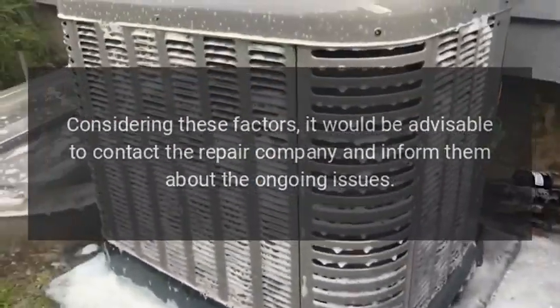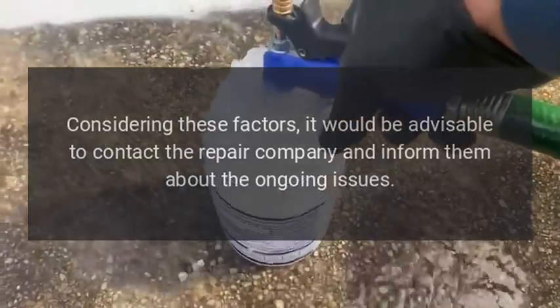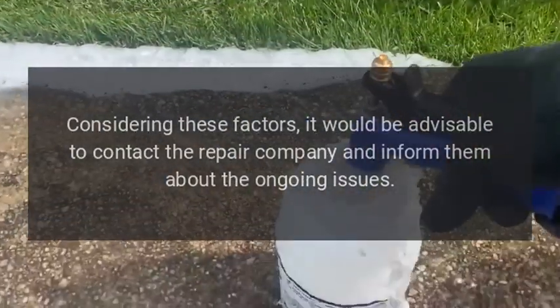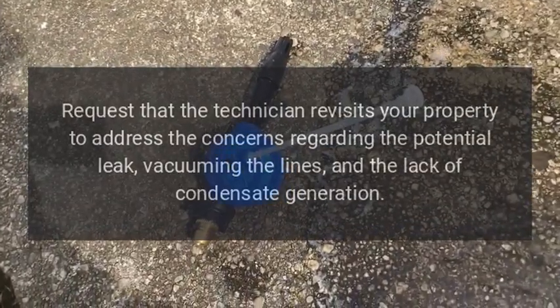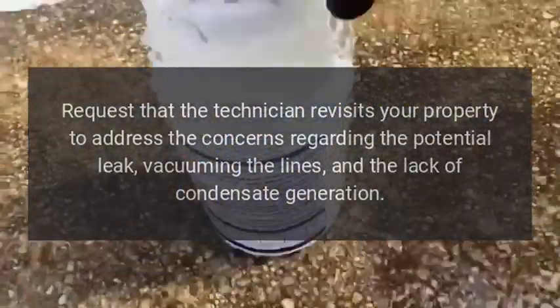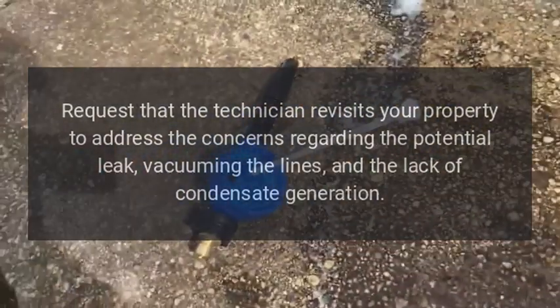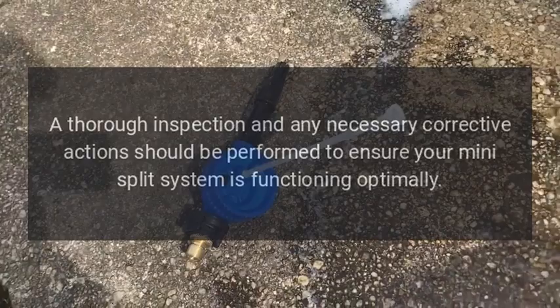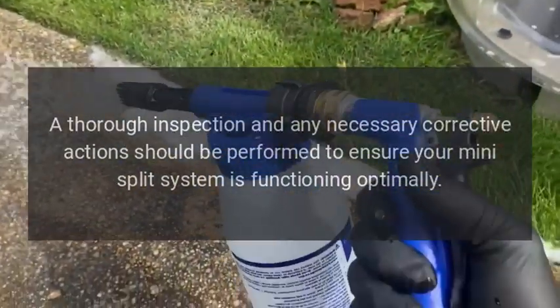Considering these factors, it would be advisable to contact the repair company and inform them about the ongoing issues. Request that the technician revisits your property to address the concerns regarding the potential leak, vacuuming the lines, and the lack of condensate generation. A thorough inspection and any necessary corrective actions should be performed to ensure your mini split system is functioning optimally.